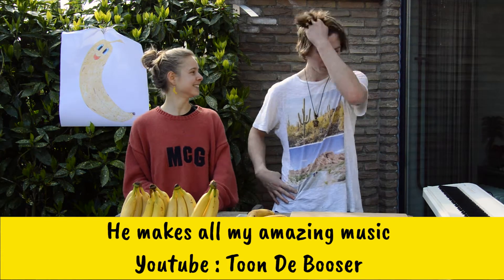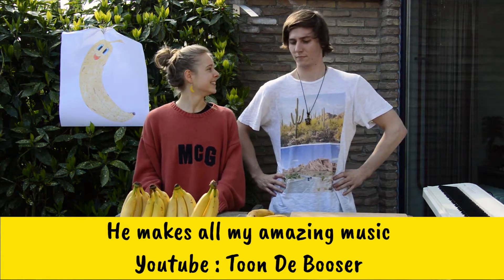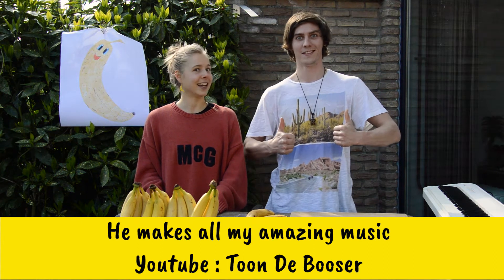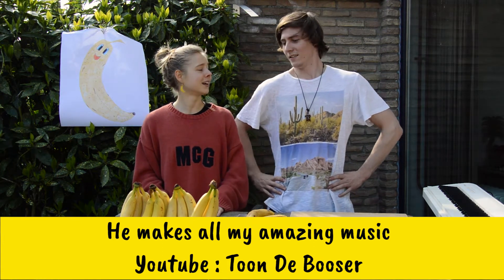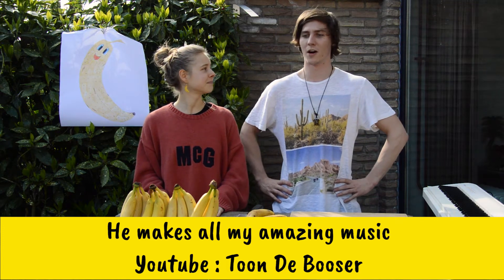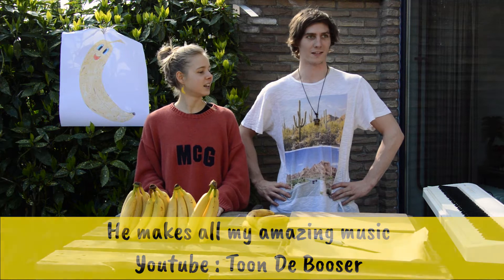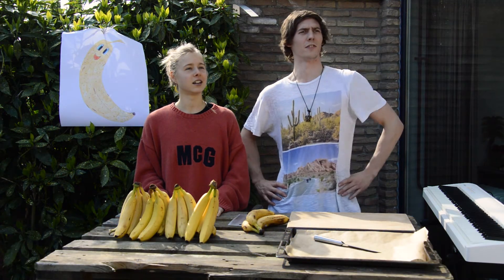Hi Tom, how are you? Fine, I have all the bananas — so much sugar! But you're not on banana island, are you? No, I'm sailing towards it. I'm sailing towards the island. I can see it in the distance — it's coming!